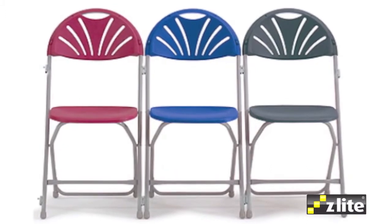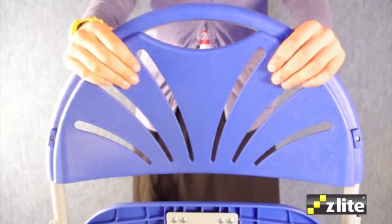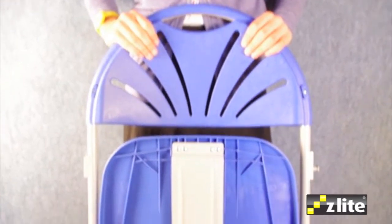Available in blue, burgundy and charcoal, the contoured fan back ensures comfort and provides a useful hand-hole, while the plastic back wraps around the grey metal frame, enhancing the strength of the riveted fixing.